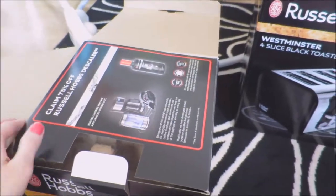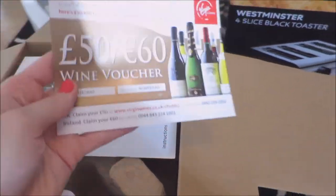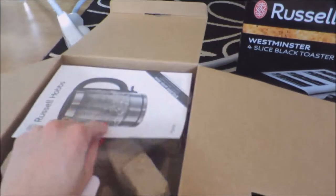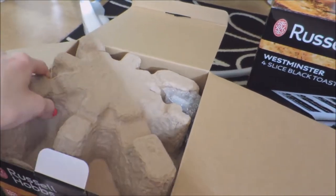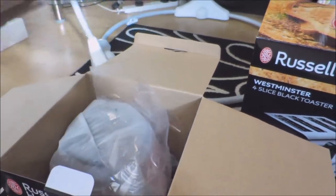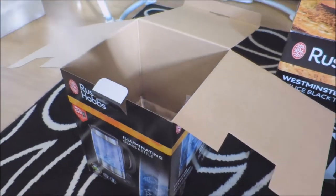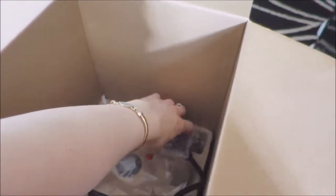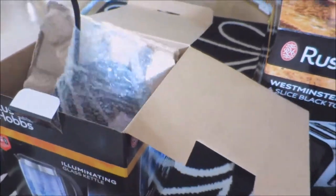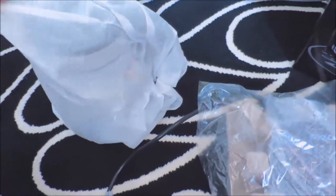So I'll open the box and then you've got a voucher and instructions, which we don't really need. Take this out. And then we'll get the kettle. And that's the stand. So move the box out of the way — so this is the kettle.